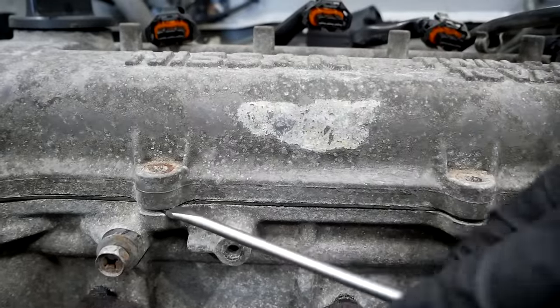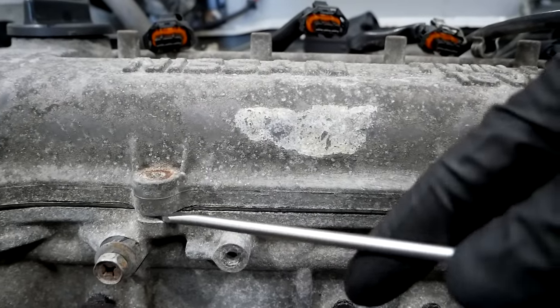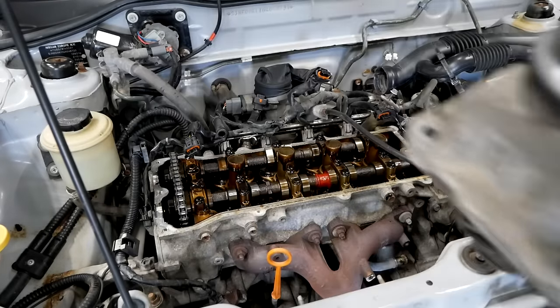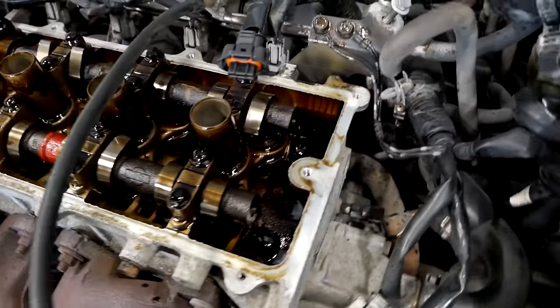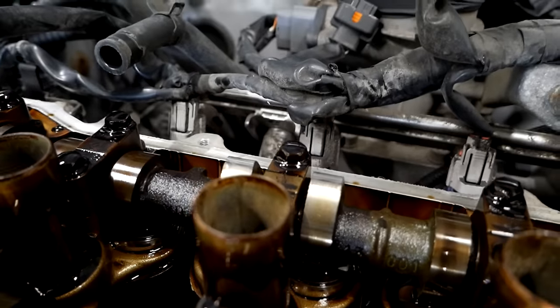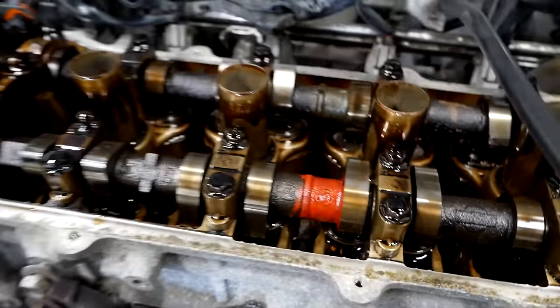The valve cover doesn't actually seal around the bolt holes, so you're perfectly safe to pry there. The valve drain actually looked pretty good. The first owner of the car really took care of the oil changes and that shows here. However, it was a long time since the previous oil change had been done, so a little bit of carbon buildup is no surprise.